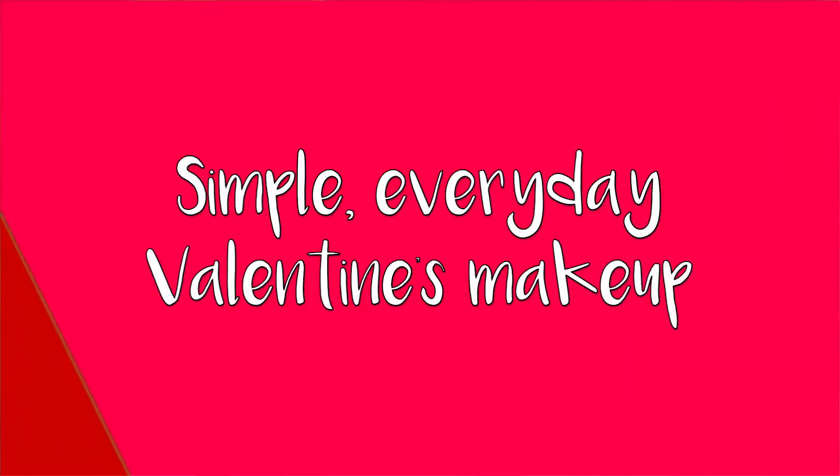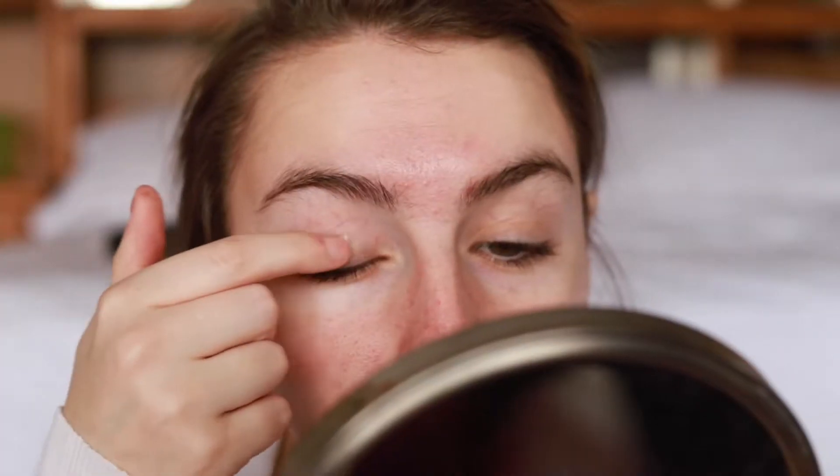Hey guys, it's Ashley and today I am filming a makeup video for you guys. This may or may not be a Valentine's Day get ready with me — it's kind of just a fun makeup tutorial with a little pop of pink in it, which I thought was very fun and festive. So if you guys are interested in getting this Valentine's Day makeup tutorial, go ahead and keep on watching.